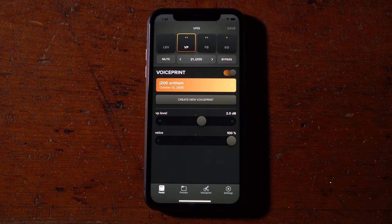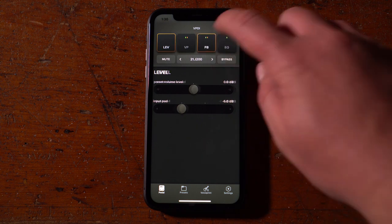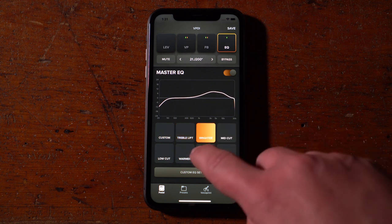In addition to the VoicePrint module, you also have modules for adjusting your preset levels, fighting feedback, and fine tuning your EQ. These modules will be covered in more detail in additional videos.